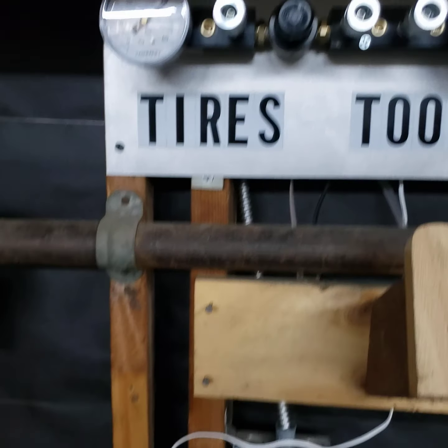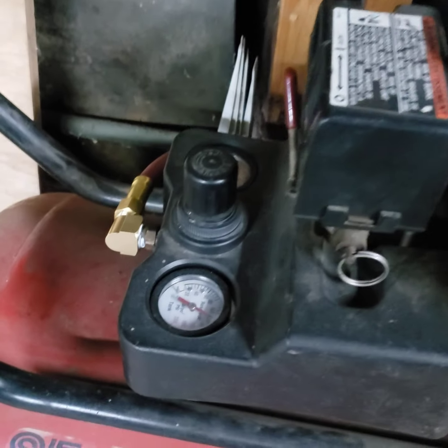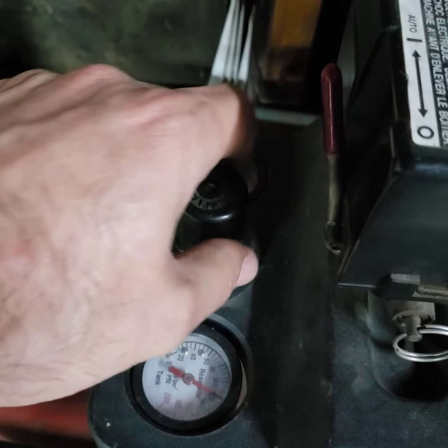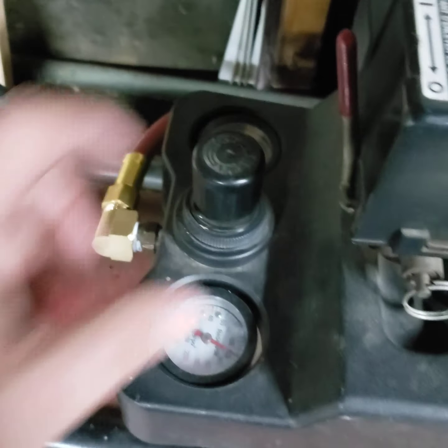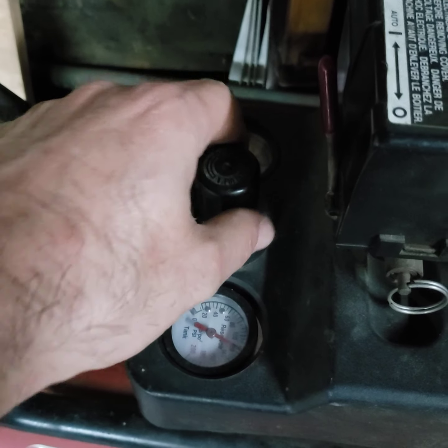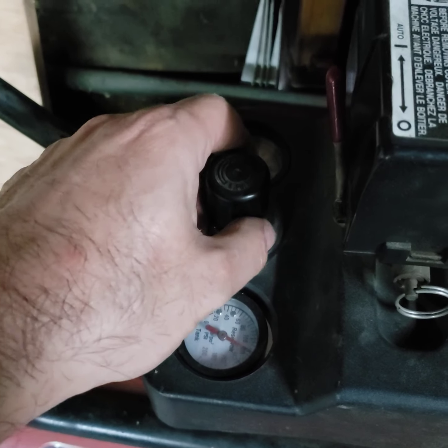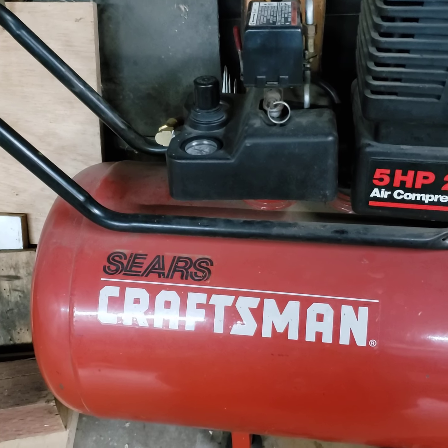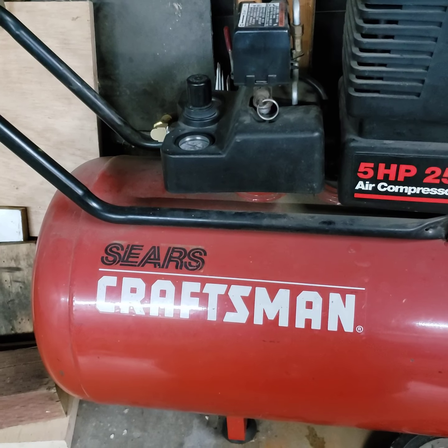There's only one problem — the regulator's leaking again here. It's an old problem. There's a plastic washer in there, I presume it's nylon. But it was cracked before and I repaired it, so we probably need to replace that, and then all the leaks should go away.